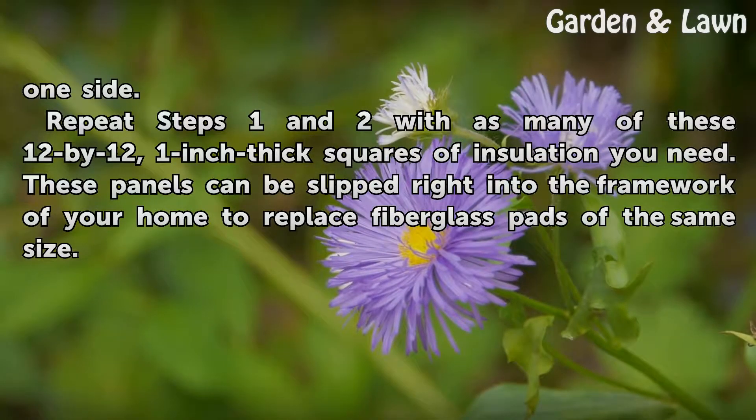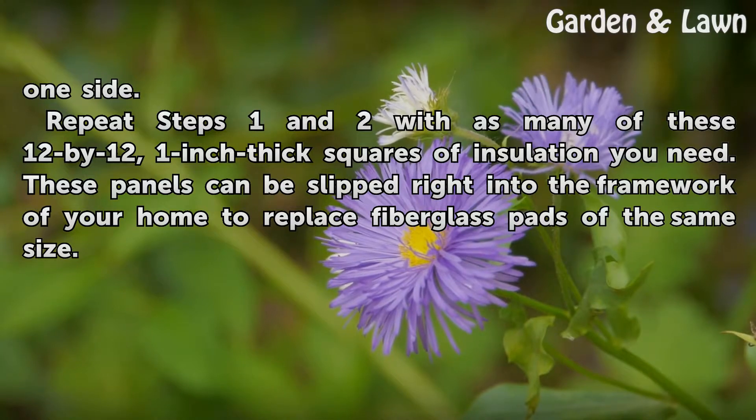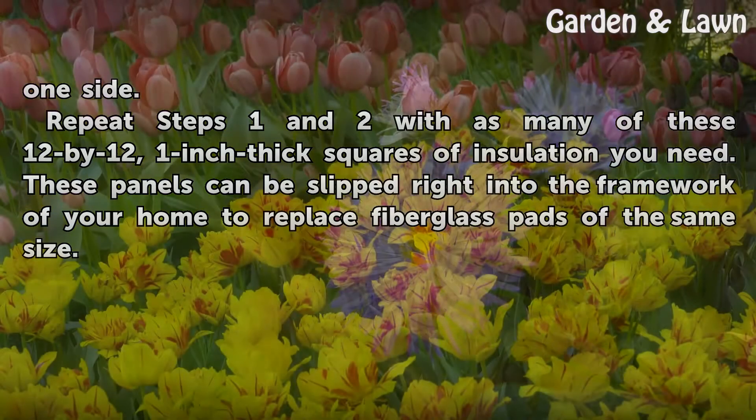Repeat steps 1 and 2 with as many of those 12 by 12, 1-inch thick squares of insulation as you need. These panels can be slipped right into the framework of your home to replace fiberglass pads at the same size.